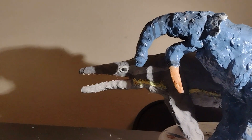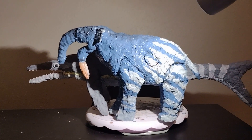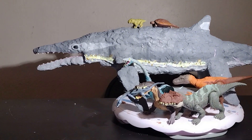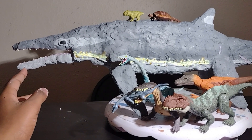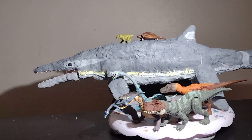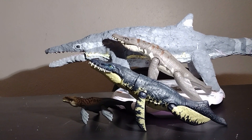Here it is with my Dinotherium, which looks kind of crazy in comparison. And here it is with all of my Triassic period animals, because I think Himalayasaurus is from the Triassic — though I cannot remember, it might be from the Jurassic. But here it is compared to all my Triassic period creatures, and also with a few of the Jurassic World aquatic creatures.